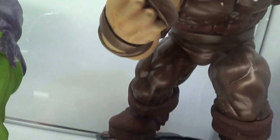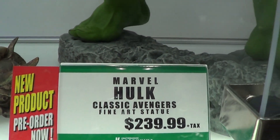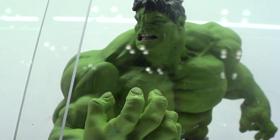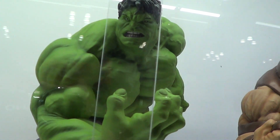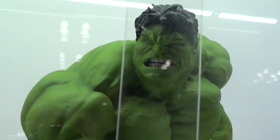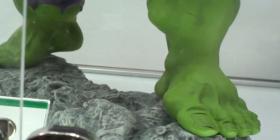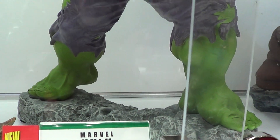Next to him is the green monster here — Hulk. It's December. As big as the Juggernaut. It's the existence of Mr. Hulk. I like the base. I prefer the Juggernaut better than the Hulk here.